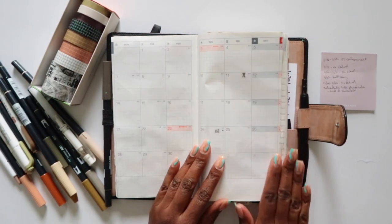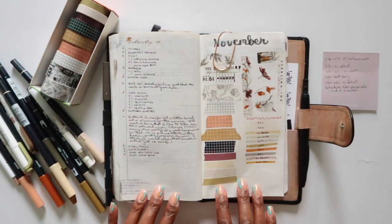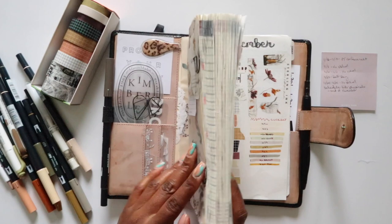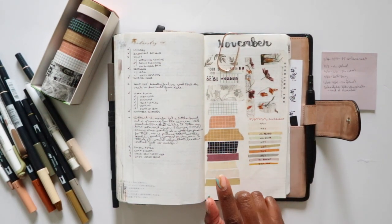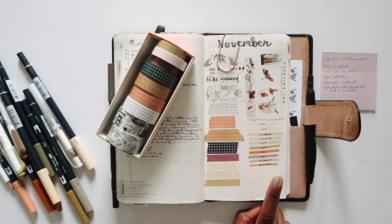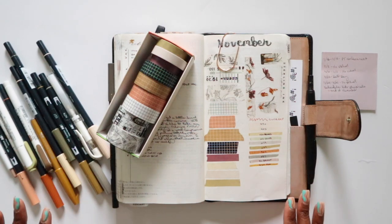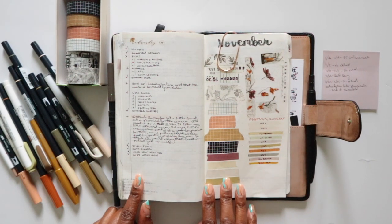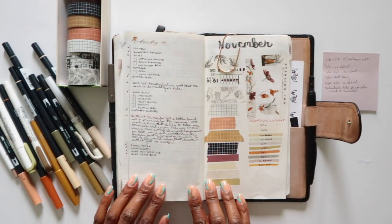What I did do already, just yesterday, is swatch out the things I'm going to be using for November. I'll be using the monthly kit from Sterling Ink, and these are the colors of all the stickers in that set. I pulled out some washi tapes that I think will go nicely with it, and swatched a few markers. I'll pull from these to set up the monthly, the collection pages in my notes section, and possibly a week or two of weeklies.